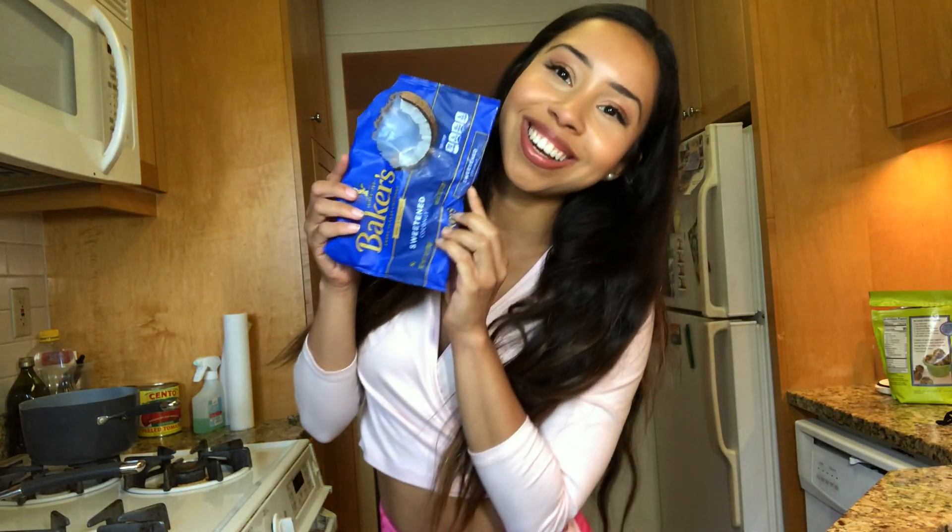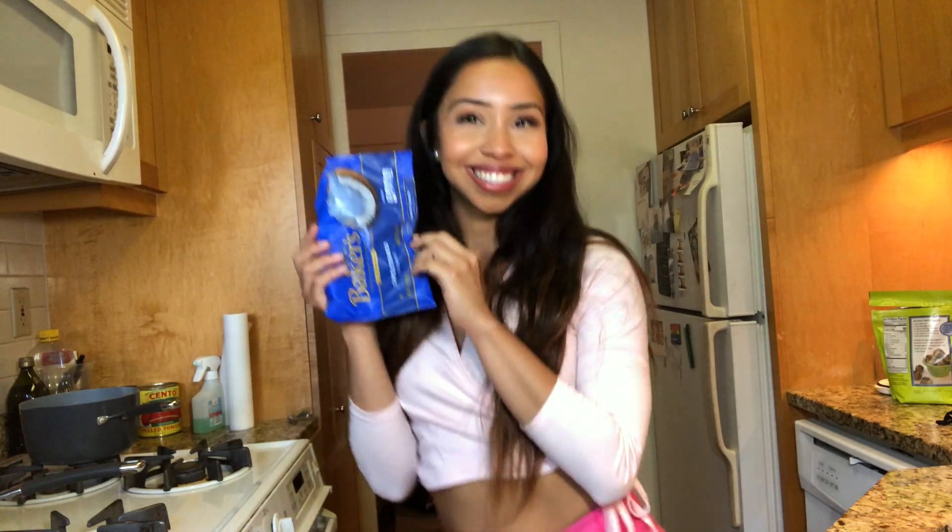We are going to be using chocolate protein powder, dried coconut powder, peanut butter — regular peanut butter. If you don't have powdered peanut butter you can always only use regular, but I'm going to be using both because I like to use the powder as a topping. We'll also be using non-dairy milk, but if you like to consume dairy feel free to do so.